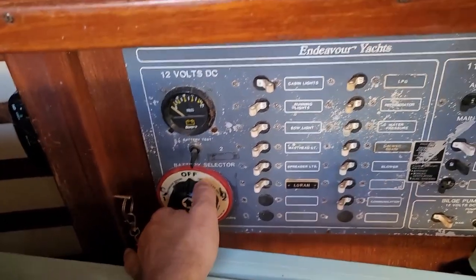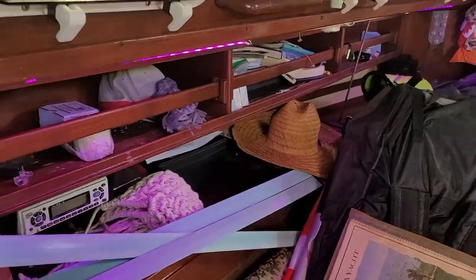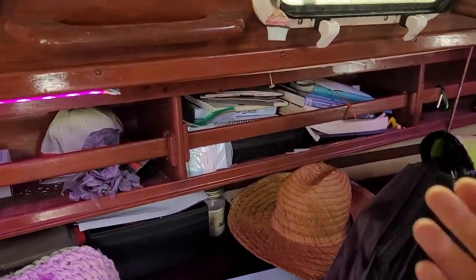Excuse the mess because we still haven't put up half the stuff here. But oh yeah — she's alive! She's alive! That makes me feel a little bit better because when the lights come on that means all the wiring is working. I just have to test the bilge pump and see if it works, and then we should be good to go.